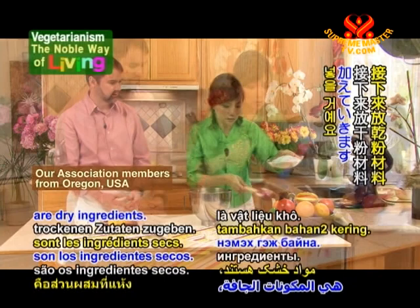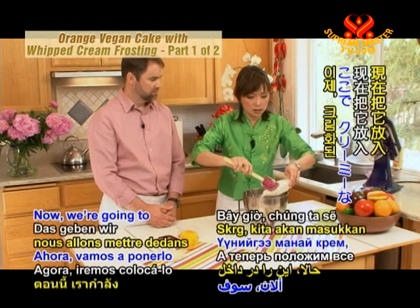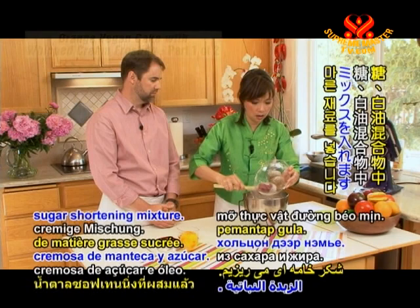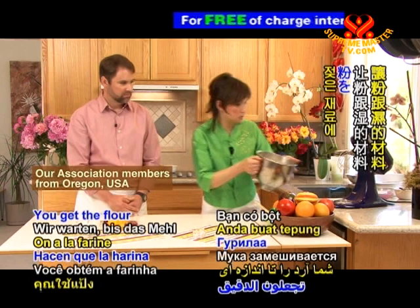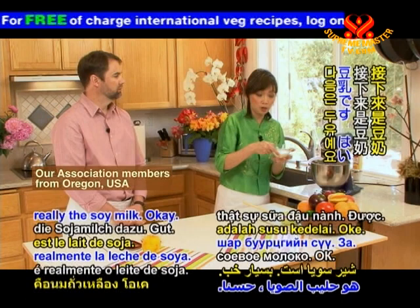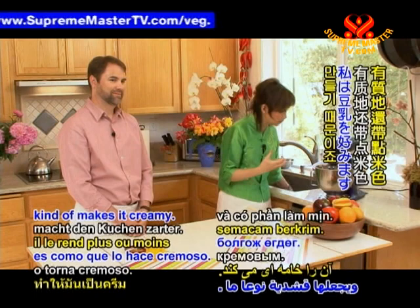The next things we're going to add are our dry ingredients. I combine all the salt, baking soda, and baking powder and mix it all together, then put it into our creamy sugar shortening mixture. It probably takes about four to five minutes — in the beginning you start very slow, getting the flour mixed into the wet ingredients. The next thing is the soy milk. You can use water, but I prefer soy milk because it gives the cake a little flavor, a little texture, and it kind of makes it creamy.